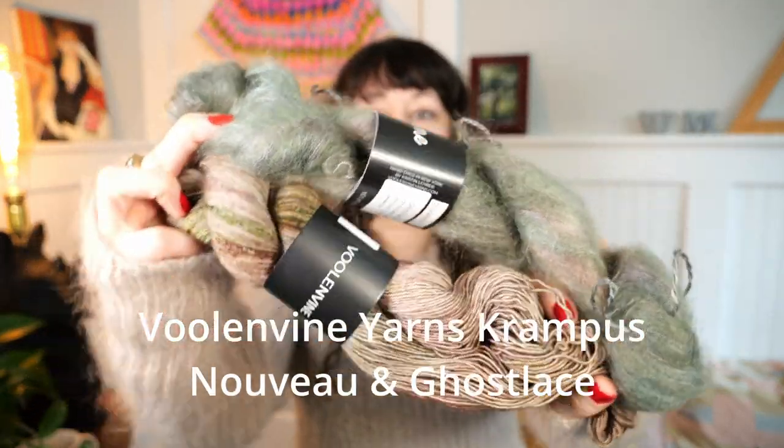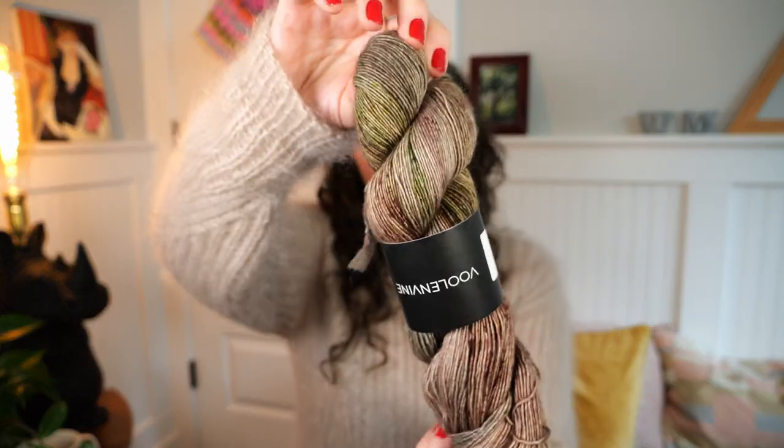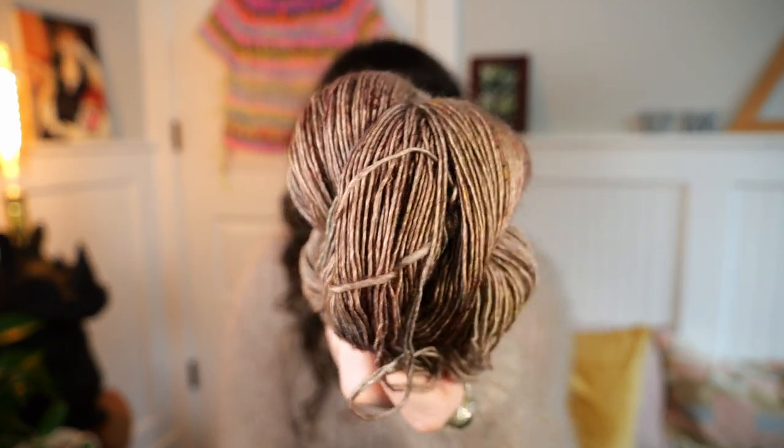You all helped me pick out my next cast-on. We decided to do the Monday Sweater by Petite Knit — which I realize is making this a Petite Knit podcast, but no it's not. I'm using the color Krampus by Vollenwein yarn, and it's a really interesting color. The Ghost Lace comes out looking very sagey green, and the Nouveau base takes the color in a kind of pinkish beige with green and maroon speckles — a really pretty color.